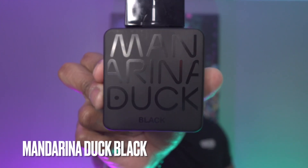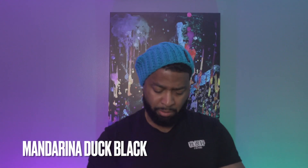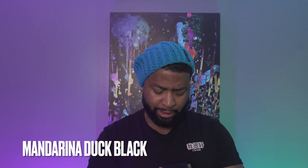All right, let's get right into this box here. Nothing to write home about — a little plastic bottle or cap. Feels a little cheap.